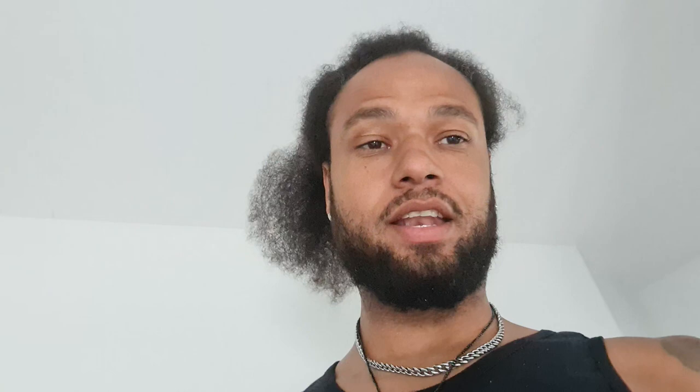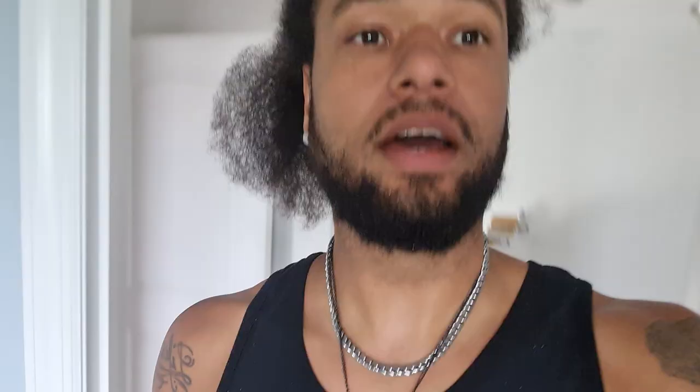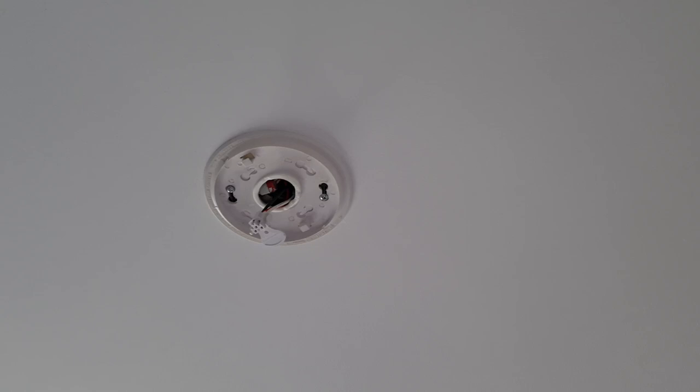What you're going to need is just a drill. You've got to find where you want it to go, and then you have to unscrew that stuff.